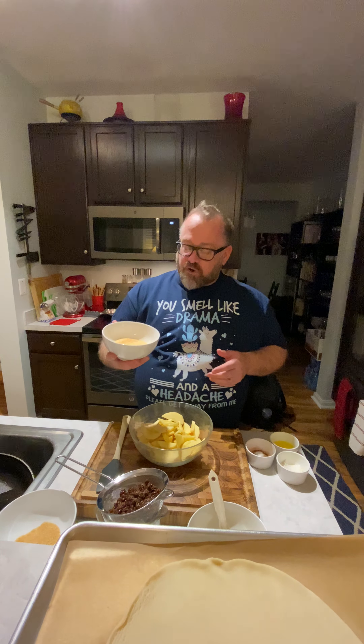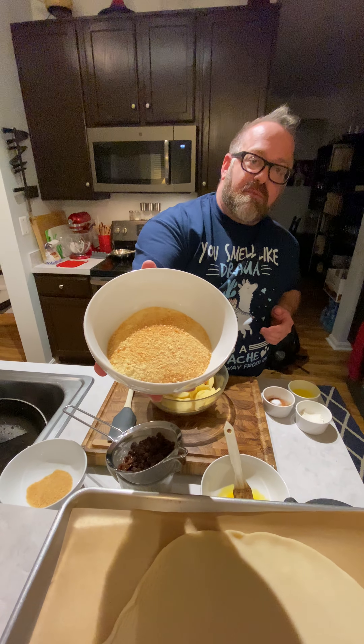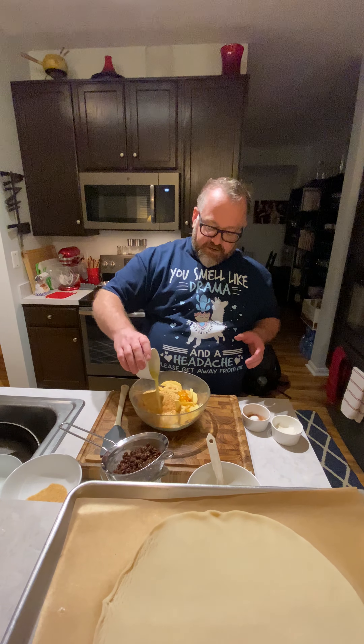Hey guys, it's Andrew and this is why we're fat. So we made our caramelized sugar, we poured it on a pan and now it's all ground up. I'm gonna hold this up so you can see it — chunky but mostly powdered. It smells incredible. This is about one cup of it, and we're gonna put this right on top of the apples. I'm gonna use all of it.